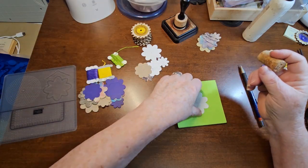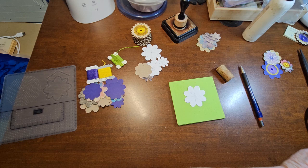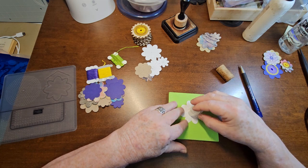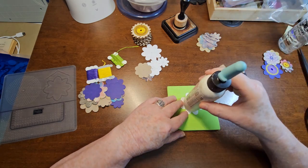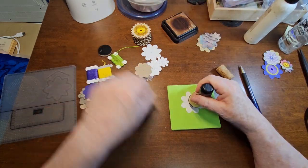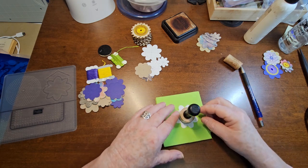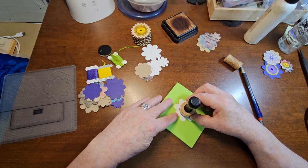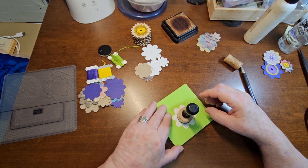But I know a lot of people don't have this, and that's okay — we can still do it. I could take anything round. I got this little thing — I could put that in the middle and draw a circle around it, but that wouldn't quite be big enough. I could use my glue bottle — that would be too big. How about my dauber? Oh yeah, now that's going to be just the right size. So let's use that.